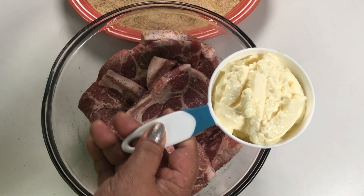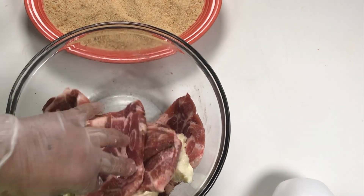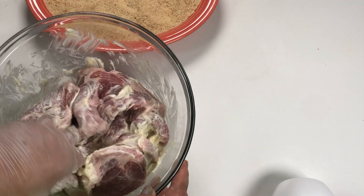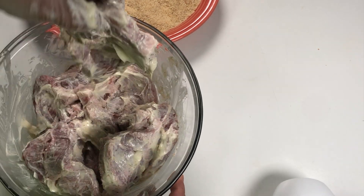Then we put 1 cup mayonnaise and we mix them as well. We continue mixing until all the chops are coated with mayonnaise.